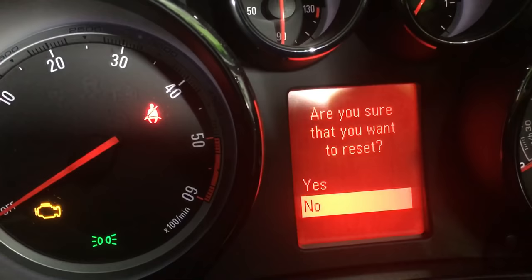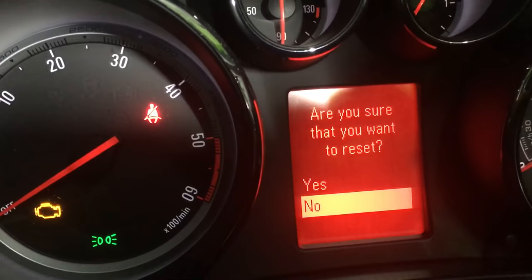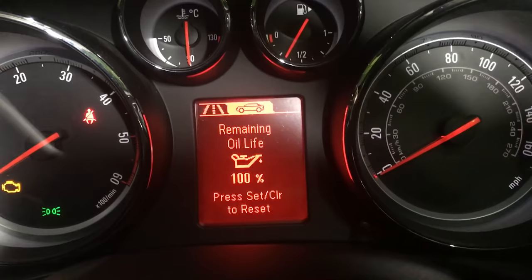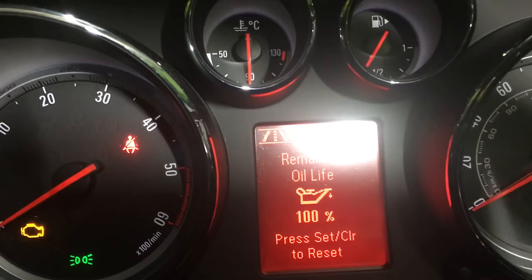Use the scroll wheel, up one, to 'yes'. Press the button on the end again. It asks: are you sure you want to reset? Yes. And it comes up remaining oil life 100%. So if yours said 10%, it'll have now reset.